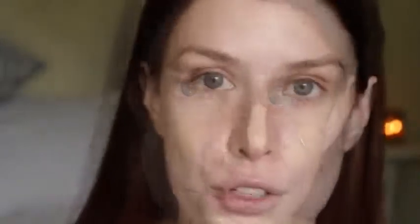For foundation, I'm going to go with the YSL Youth Liberator foundation. I'm in between colours at the moment so I'm going to take a mix of B20 — one pump of that — and B40. Just mixing that on my fingers, then dotting it on my face, and blending it out with my Marc Jacobs Face 2 brush.